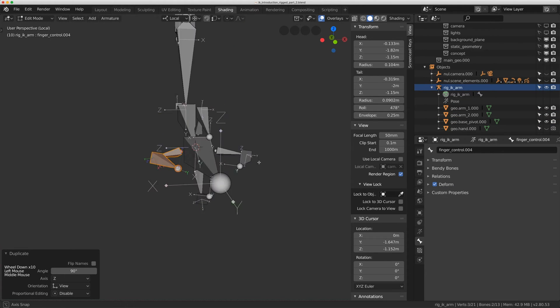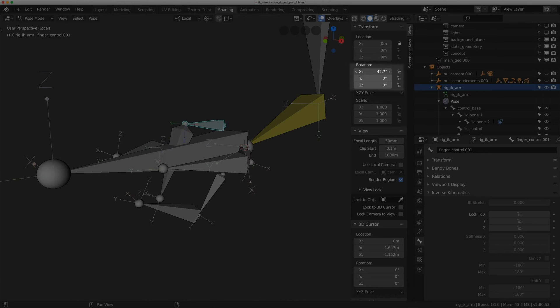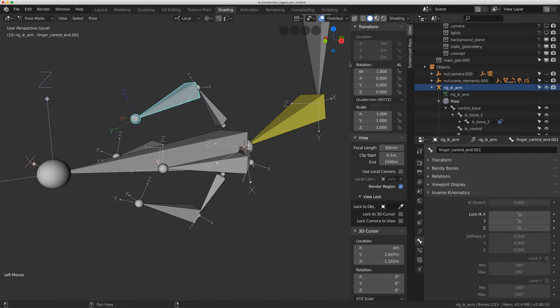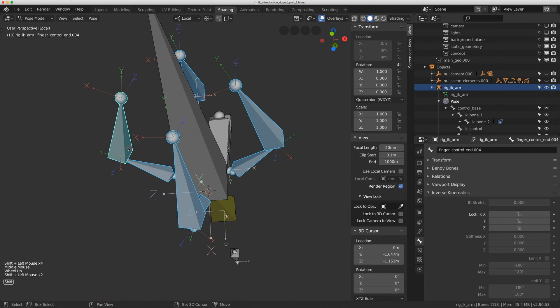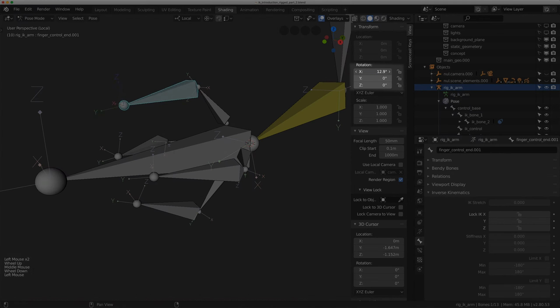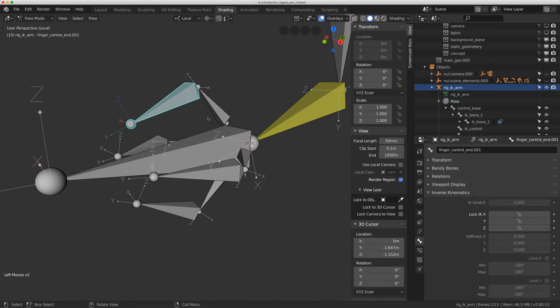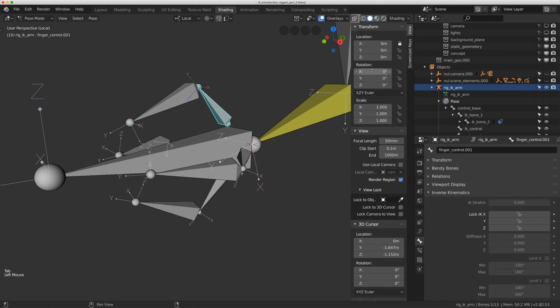I'll hide the hand and go to pose mode to fix the roll of these bones. With positive X rotation one finger goes in correctly, but another is in quaternion — I hit Ctrl-R and put it in XYZ. I'll select all these bones and fix the rotation mode to XYZ. One bone was going negative when I wanted positive, so I check edit mode and find it has a roll of 180. Setting it to zero makes both bones go in the same direction with positive X rotation.